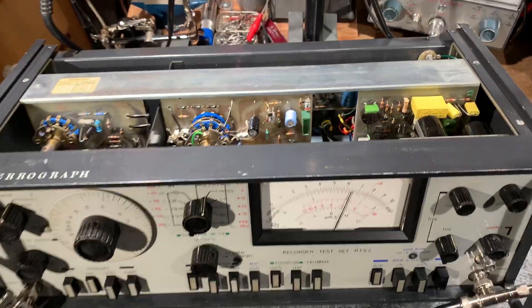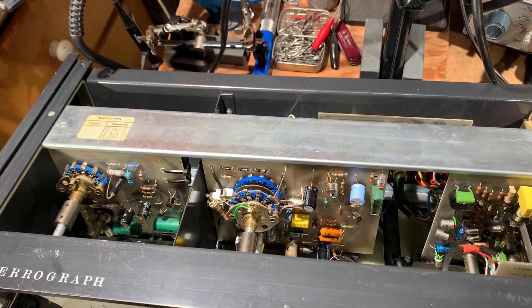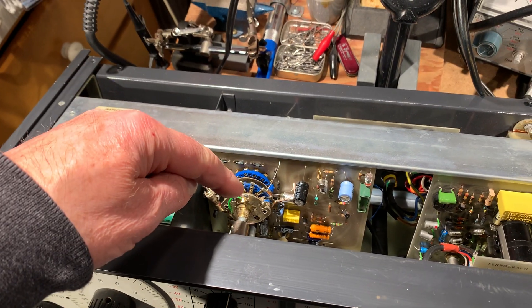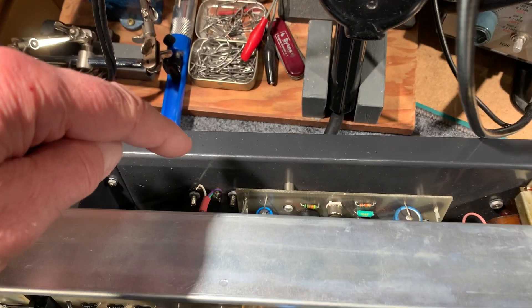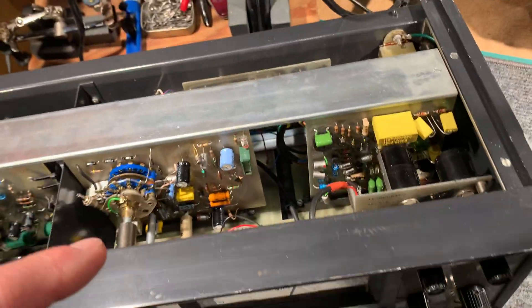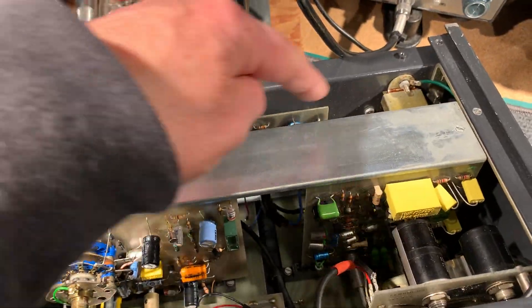I've also done some refurbishment on the boards, mainly recapping the oscillator board, the millivoltmeter board, and the distortion analyzer board — I can't really see it, it's underneath this plate here. This is the wow and flutter board, and the power supply board is there.